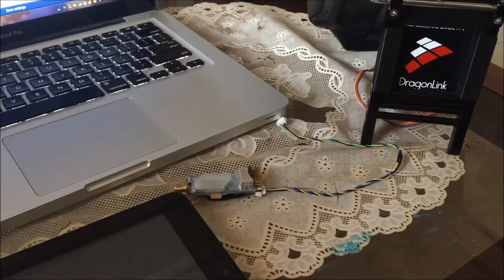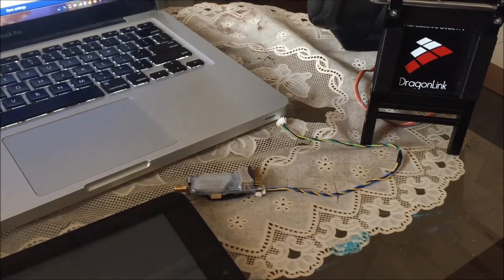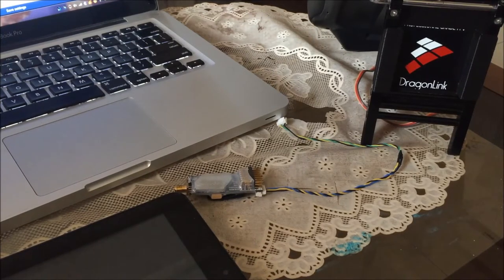Hi guys, today I'm going to show you how to set up the Dragon Link version 3 slim UHF system for Bluetooth telemetry connection on your Android tablet as well as on your laptop computer.